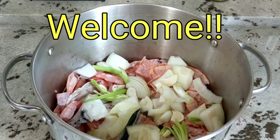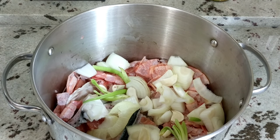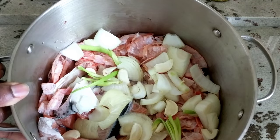Hi guys, welcome back. Today's video is going to be quick — it's just showing you how to make a seafood broth slash stock. I bought a whole salmon, and usually when you do that they cut up the head for you into pieces, and then if there is flesh on some of the bones they'll give you that as well.